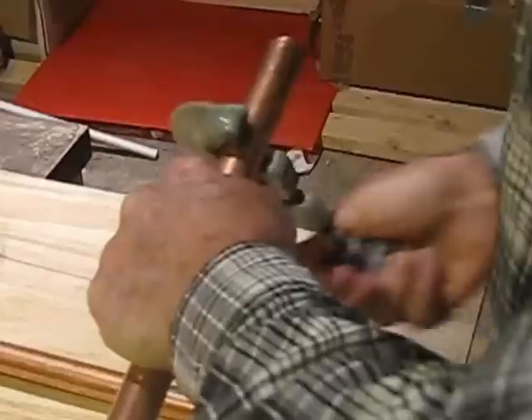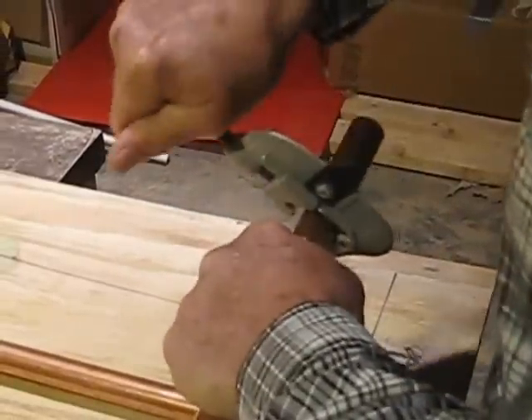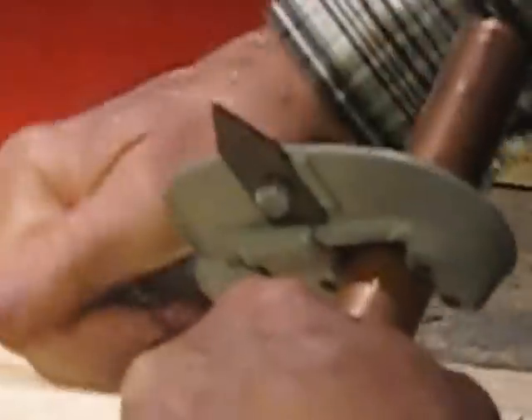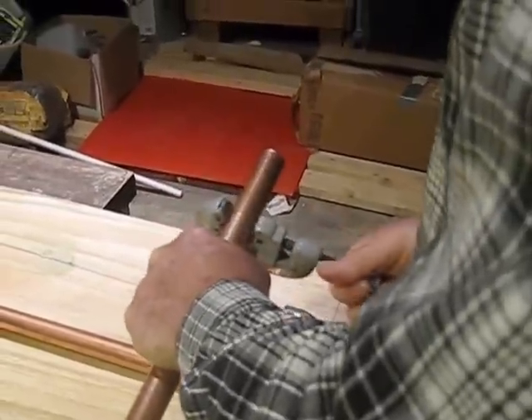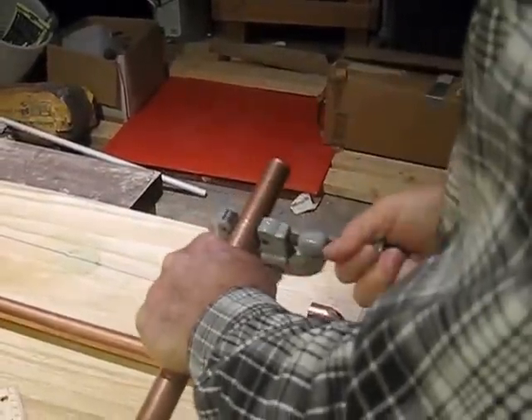You turn the cutter a time or two, you tighten it up each time you go around, and it will cut the copper tube for you.